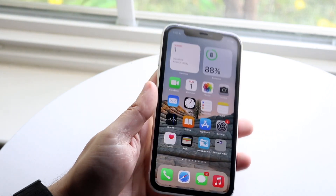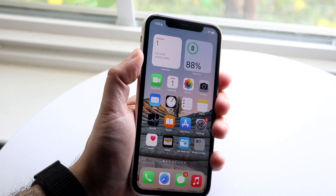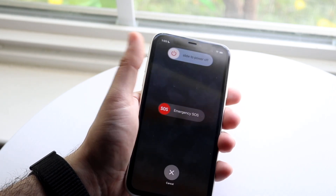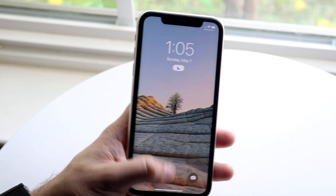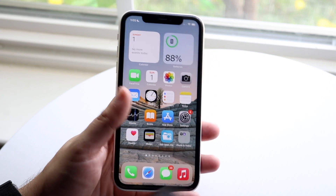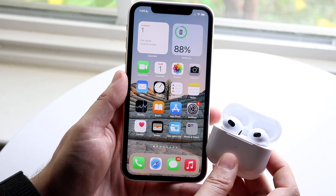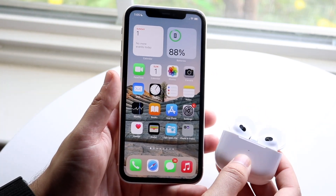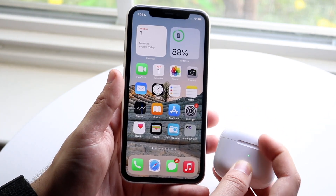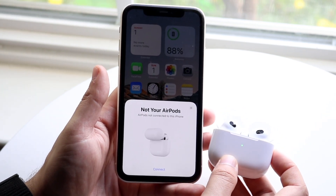Now let's say you do that and it's still not working. The next thing I'd recommend is turning off your iPhone. Go ahead and fully turn off your iPhone, select power off, power back on by holding the power button, and see if that actually ends up fixing it. Put them next to each other again and that may bring up the pop-up. You have to close the case on your AirPods first, then open it back up, and that should go ahead and reconnect them.